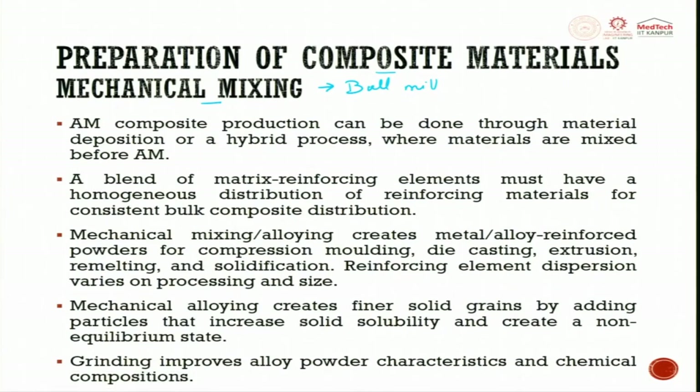Earlier in casting, you could pour half the liquid metal, stir it, add reinforcing agent, then pour a third, add more, and so on. But in additive manufacturing, it is every layer — there has to be a homogeneous mixing of the reinforcement and the matrix in the powder itself. It can be inside or around the metal powder depending on requirements, but blending of matrix and reinforcing elements must have a homogeneous distribution.